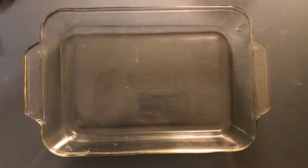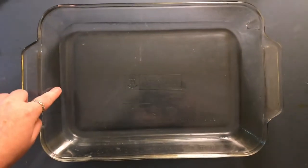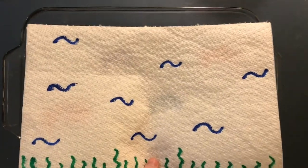Next, set up a rectangular dish that will fit the size of your paper towel and fill it up with about an inch of water. Now here's where the magic is going to happen — place your paper towel inside the water and watch as your image shows up.